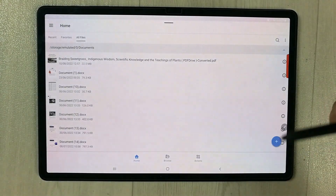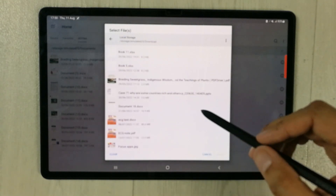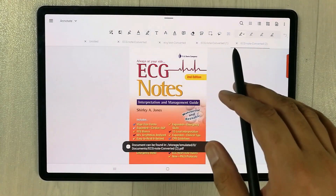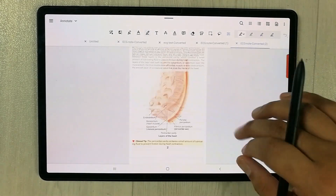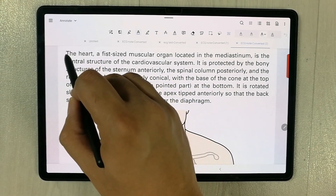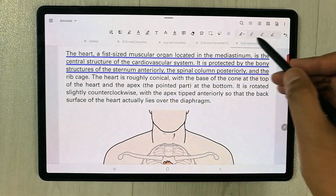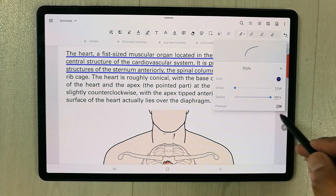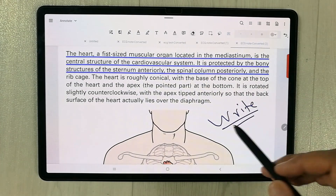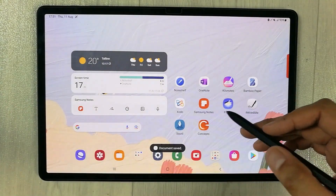The next app is Zodo — a PDF annotating app where you can also create new PDFs. Select the plus sign, choose a PDF from your device, and open it. Zodo provides all the PDF annotating tools: an underline option, a pen tool with different thickness options, a text tool, and an eraser tool. All tools are working perfectly fine.